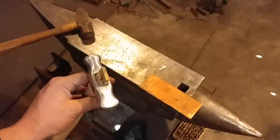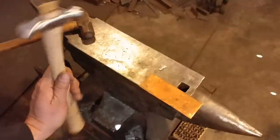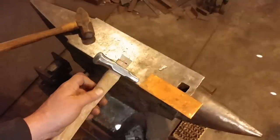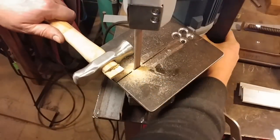Now we need to trim off the wedge, and then I think we will put in the little steel wedge — I'll show you that in a second — and then we'll trim it down as well.